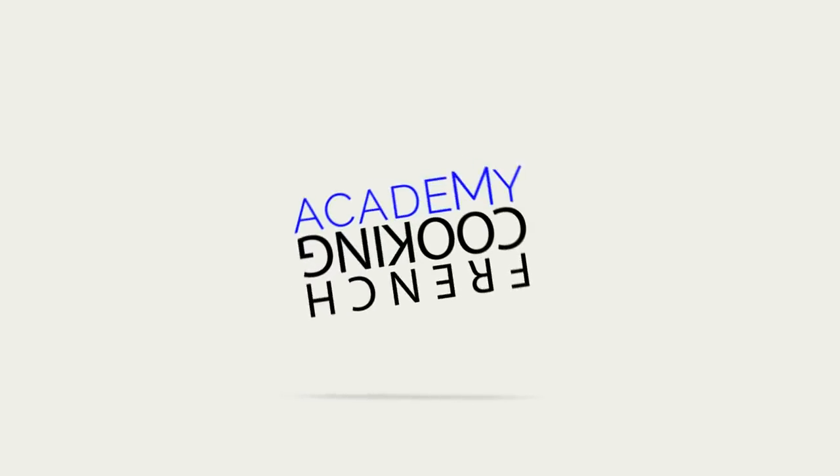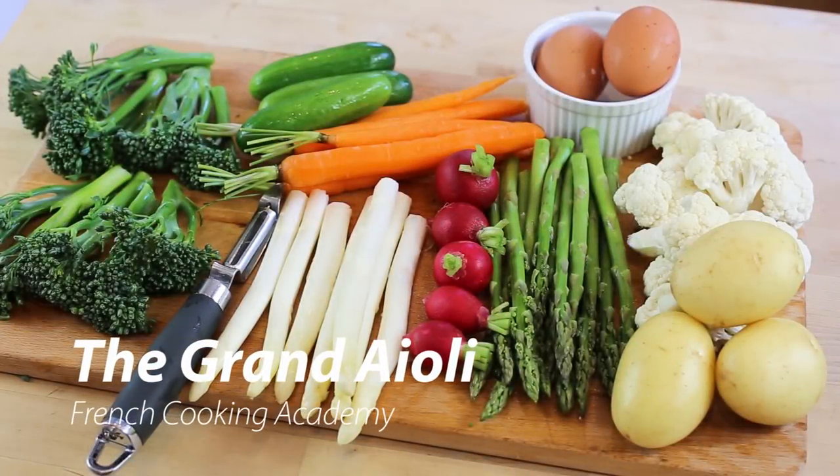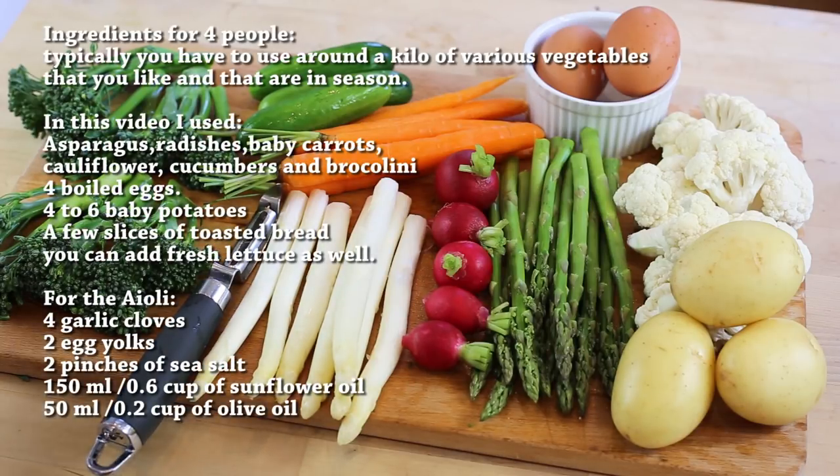Let's not waste any more time and let's start cooking the Grand Aioli. For the food preparation it's all very easy — it's a matter of washing, trimming and peeling your vegetables. The most important thing to note for this platter is you need to try to get something even in terms of size.